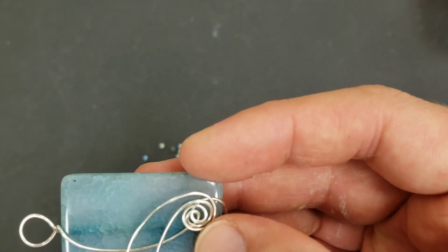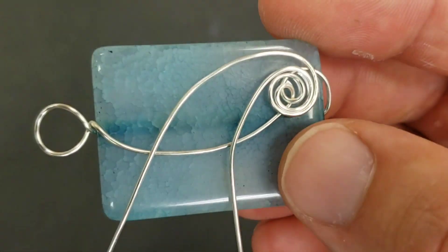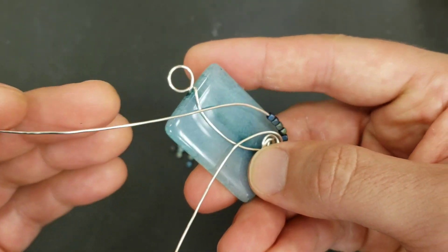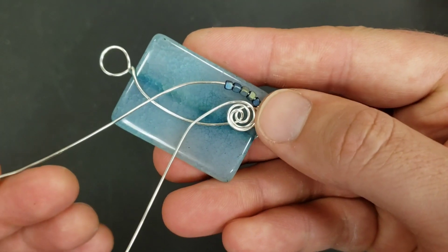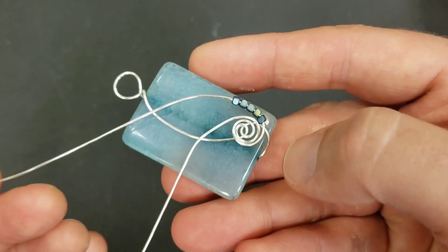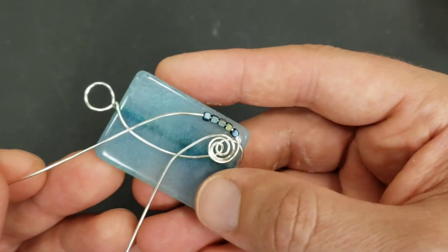Now it's time for the seed beads - look at them go, so cute. I feel like I want to put even tinier seed beads in between them as spacer seed beads. I'm not sure how many to use, but five seemed like a good number.